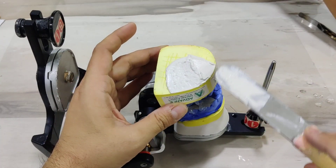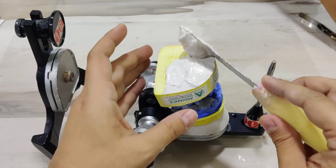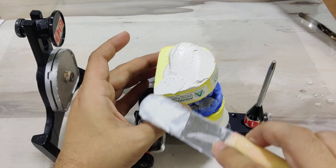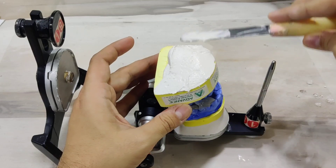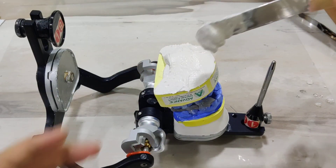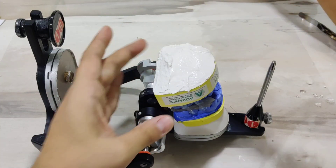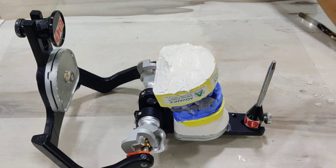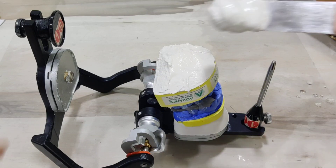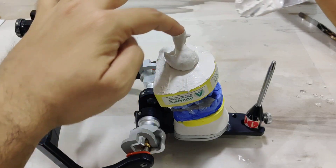The first thing, like we did for the maxillary arch, we go ahead and adapt it to the cast, making sure that we get through all the edges and keep a small tower in the middle. We've covered the entire cast and I'm going to go ahead and keep a small piece of plaster in the center.